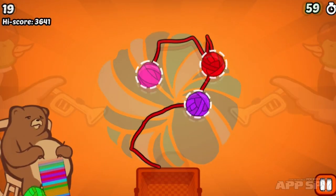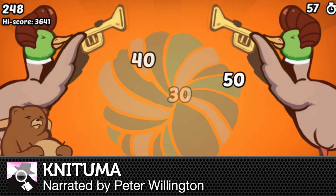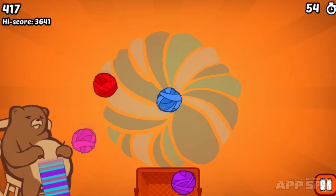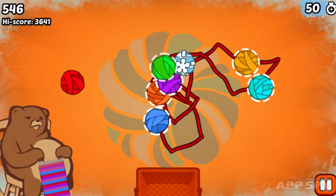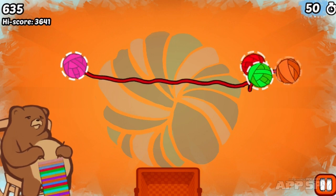Hello there, AppSpy viewers. My name is Peter and I've got a hands-on video for you this time — it is with NITUMA. This looks a little bit like Fruit Ninja and it certainly has that swiping mechanic. However, the difference here is that you are a bear and you like knitting, and why wouldn't you? Knitting is fantastic, especially if you're a bear.